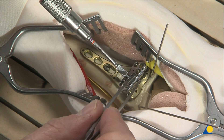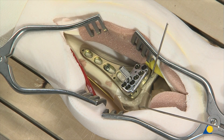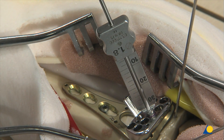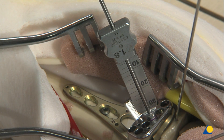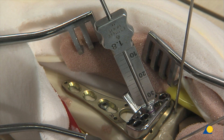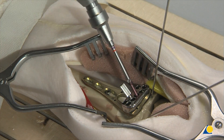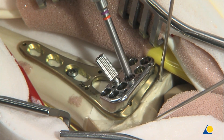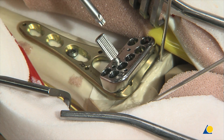As an option, variable angle locking screws can be introduced at a fixed angle through the guide block, which is attached to the plate with the positioning screw. The 1.8-millimeter drill guide with scale is inserted into the chosen hole of the guide block. The depth can be read off the scale. The drill guide is removed. The appropriate locking screw is inserted. The guide block is removed.